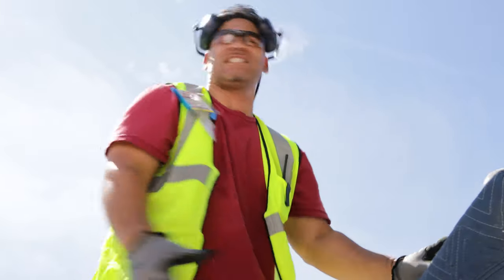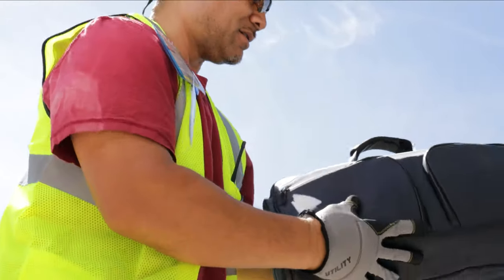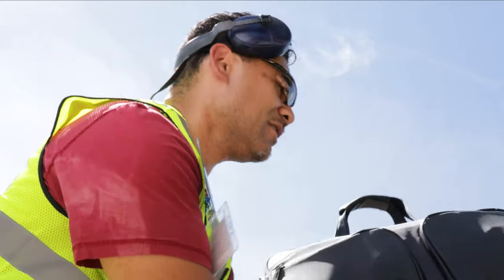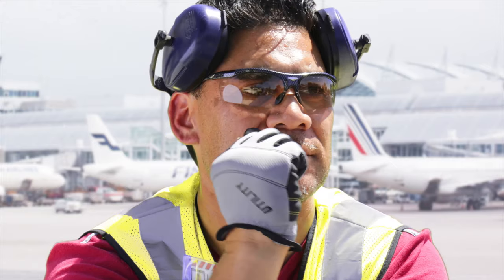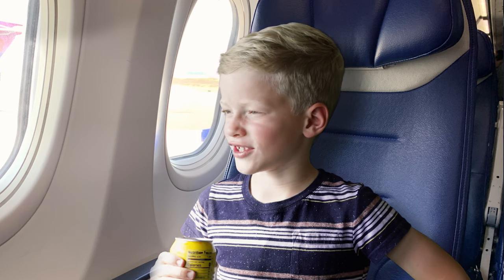It's such a good bag, even baggage handlers appreciate its greatness. "Stupid luggage. What is this? Oh, this one's different. All right. There you go. Safe travels." I guess people can change.